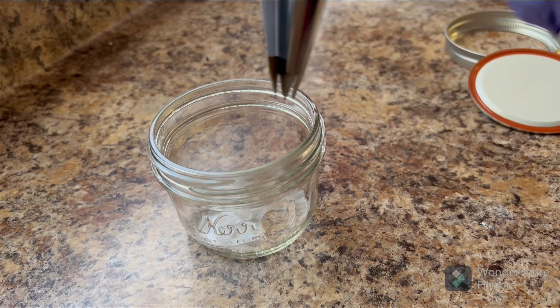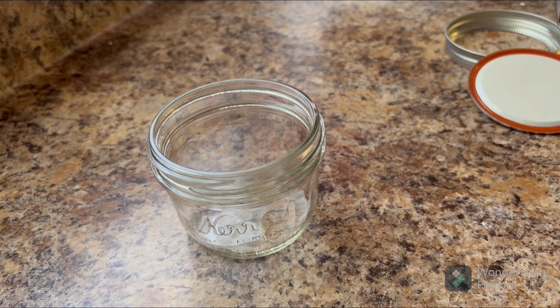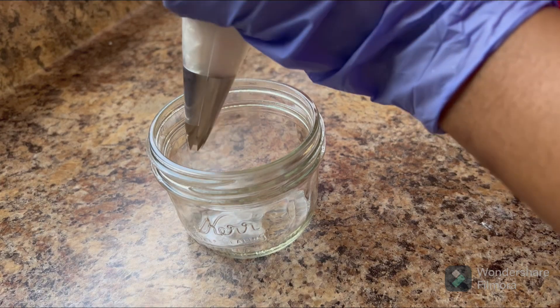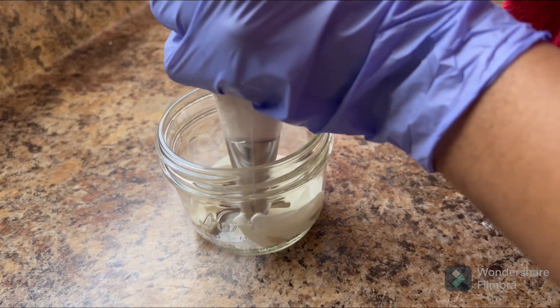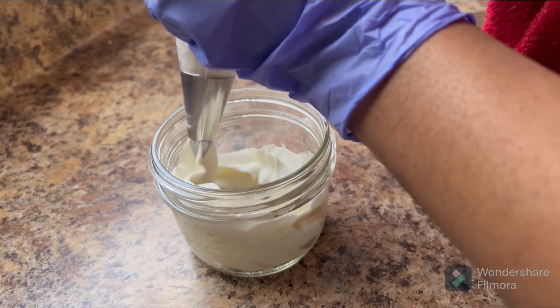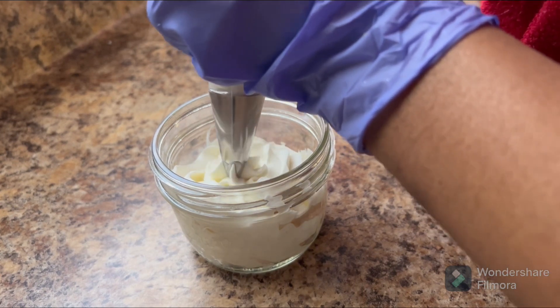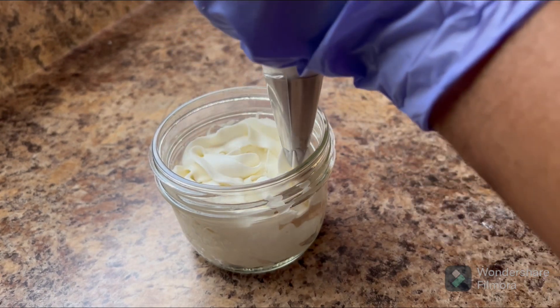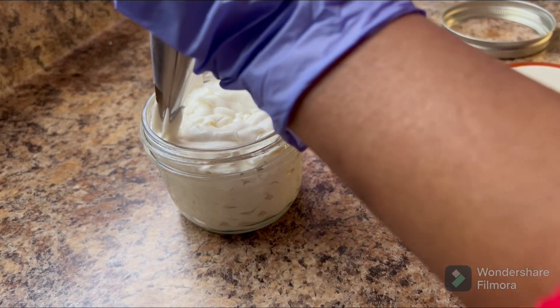This is my favorite part of making body butter — when I put it in a jar. Watch this, y'all, it's gonna look so good! Tell me that doesn't look good. I love the way it just comes out of the container and fills the glass like that. It looks so satisfying.